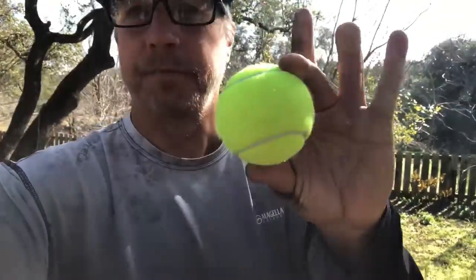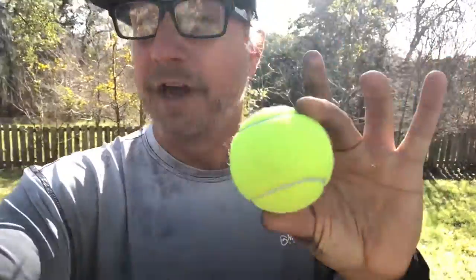I am out here on my back porch on a beautiful day. Can't be out fishing today unfortunately, but I'm still gonna get some work done and I'm gonna use tennis balls to get that work done. Here's how I'm gonna do it and why it's gonna help you catch more fish.